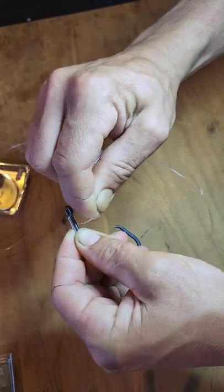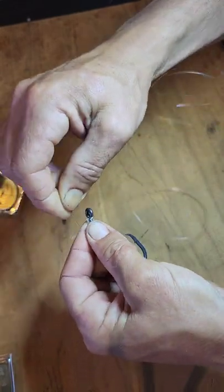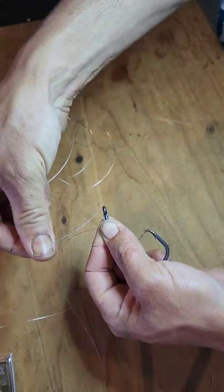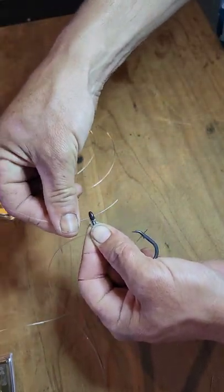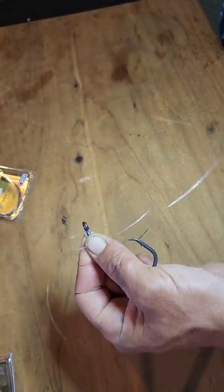Once I've done my seven or eight wraps, I'm going to pinch them off with that left hand. Then I'm going to take the other end of my trace line and poke it through the back of the eye of the hook and out the front, and pull that all the way through until the knot snugs down.